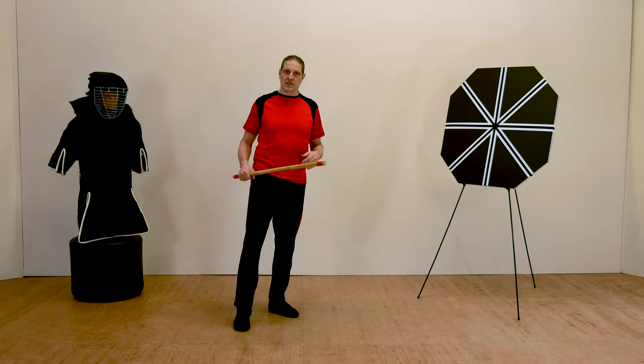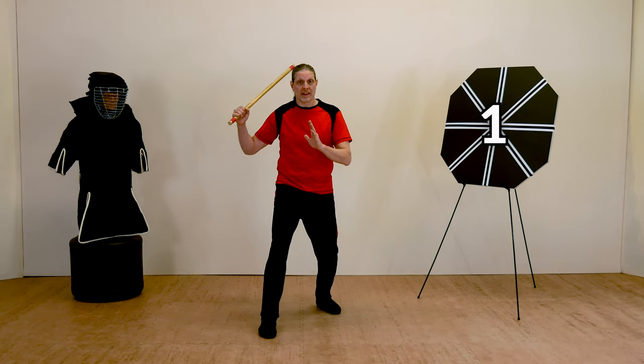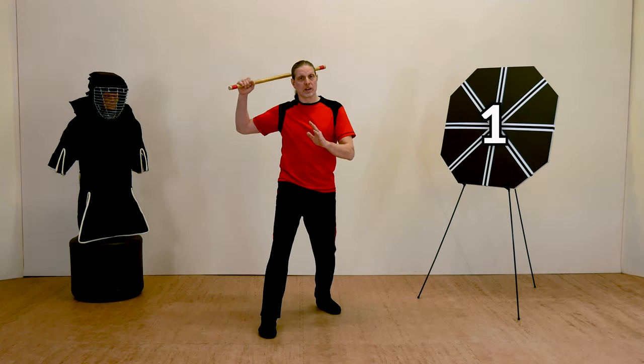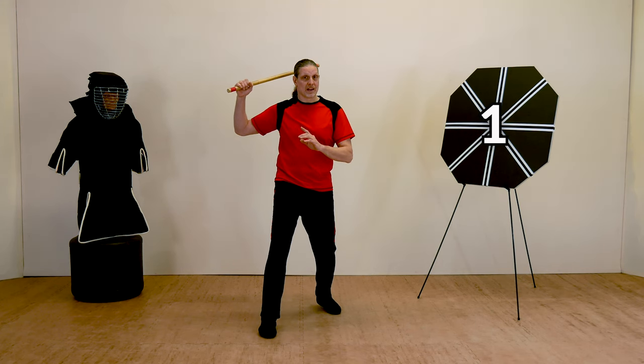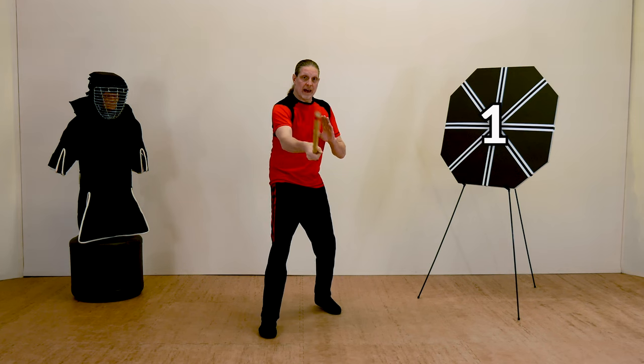Strike number one is the habitual method of attack. When someone grabs a weapon, they usually pick it up over their right shoulder — if they're right-hand dominant — and swing it in a downward arc from right to left, passing through the center mass of the body.